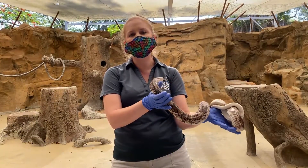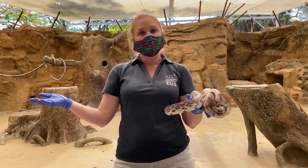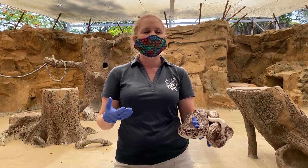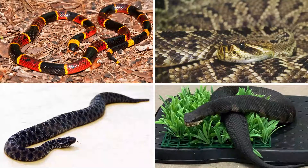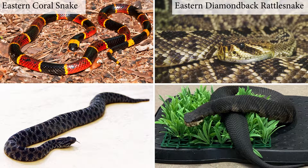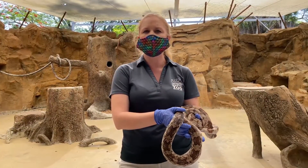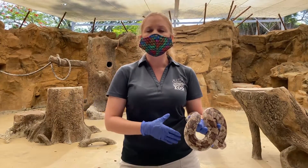Instead of using just one tip or trick to tell if a snake you see in the wild is venomous or not, I like to say: learn the ones in your area. I know that's not people's favorite thing to hear, but we only have four venomous species in Southwest Florida. We have the coral snake, the eastern diamondback rattlesnake, the pygmy rattlesnake, and the cottonmouth — also often called the water moccasin. If you learn some of the characteristics of those animals, it can be helpful when you do run into a snake in the wild.